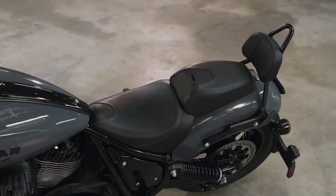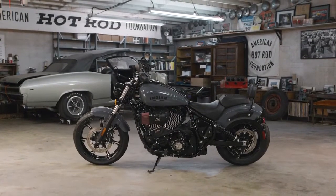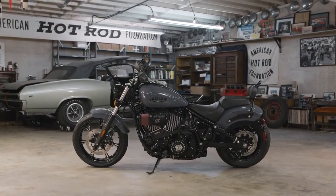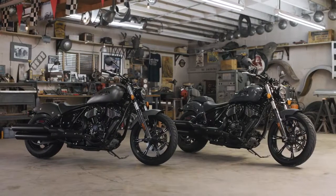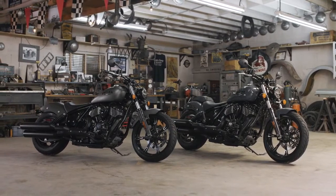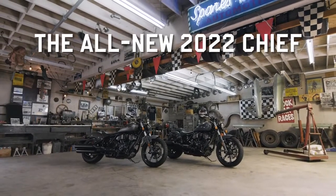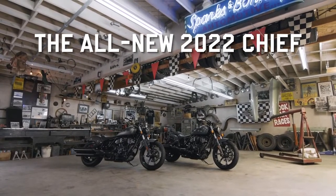Or maybe you want to share the ride — we've got plenty of comfy accommodations with passenger pillions and backrests that will keep your plus one happy. These are just some of the accessories available for the new Indian Chief. To see the full lineup and customize what's right for you, head over to our configurator at IndianMotorcycle.com. The all-new Indian Chief — a triumphant return to what American motorcycles were always meant to be.